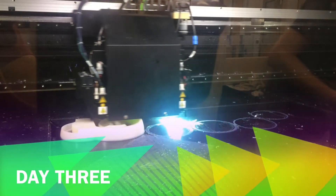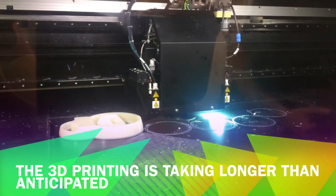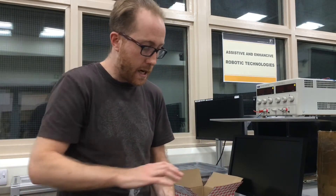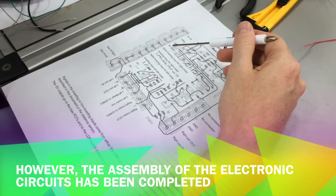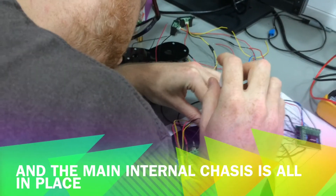The 3D printing is taking longer than initially anticipated and will only be ready tomorrow morning. However, what I have done today is completed the assembly of the electronic circuit and put together the main internal chassis.